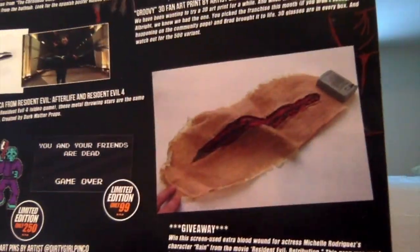The giveaway they had was a screen-used extra blood wound for actress Michelle Rodriguez's character Rain from the movie Resident Evil Retribution. The prop was used in the actual movie and will come with a prop COA. That's interesting — I like when they do really cool stuff like that.